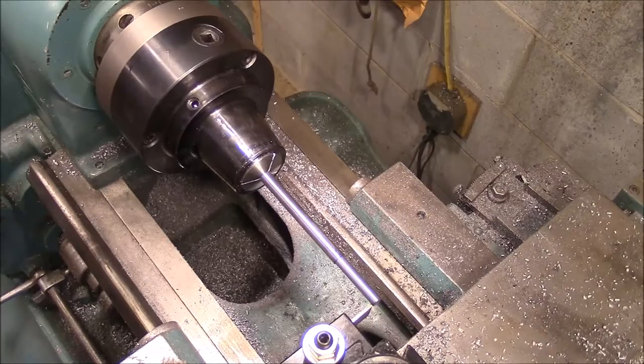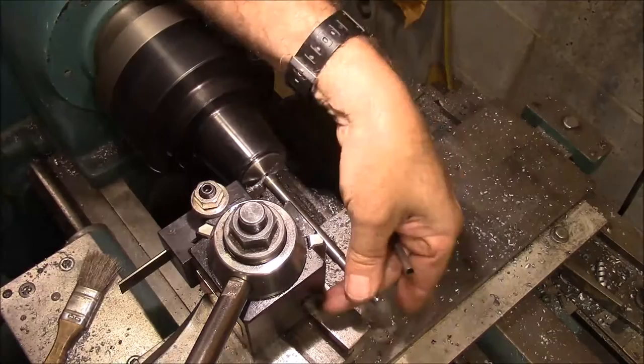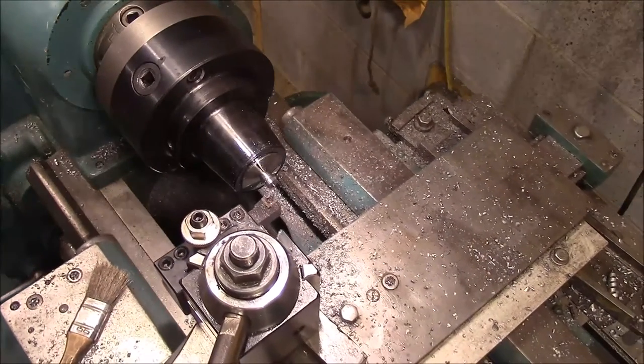We'll get it cut off for length. We've got it turned around and I already started cutting it, but here we go.